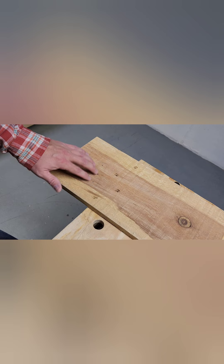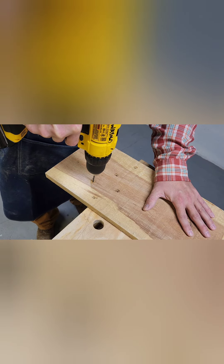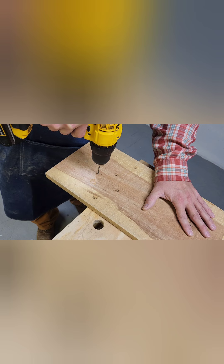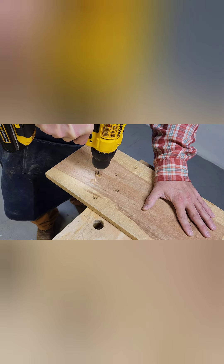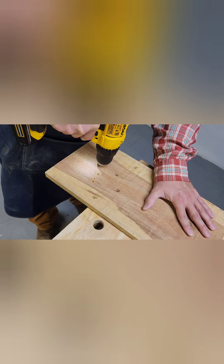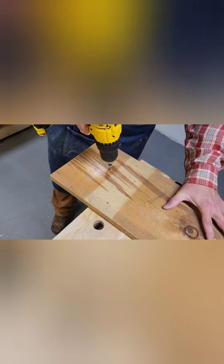Next, I'm going to pre-drill these holes that my little bracket's going to come through. Now I'm going to countersink them — this is the back side of the board.